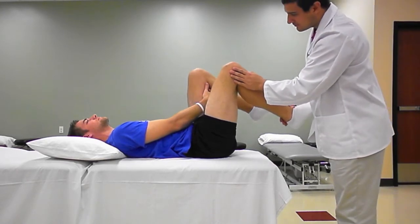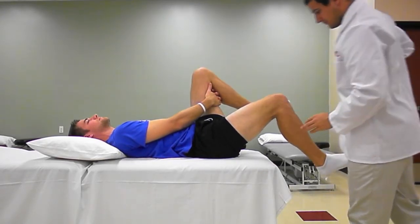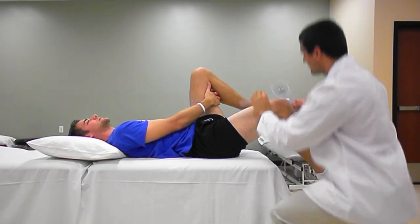If the tightness is present in the rectus femoris, the knee flexion range of motion can be measured with a goniometer. If the knee flexion is less than 80 degrees, this indicates the degree of muscle shortening.